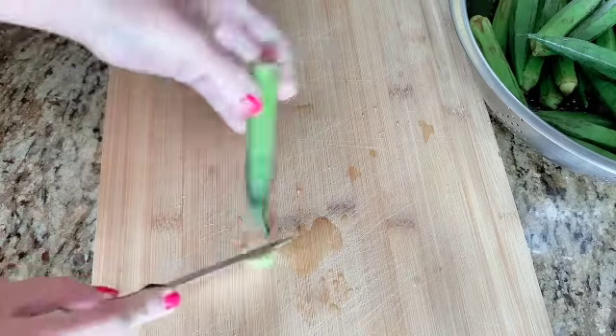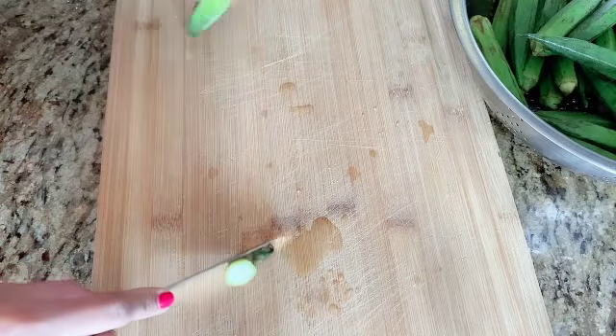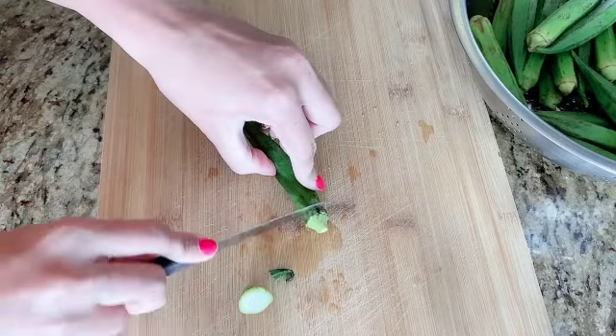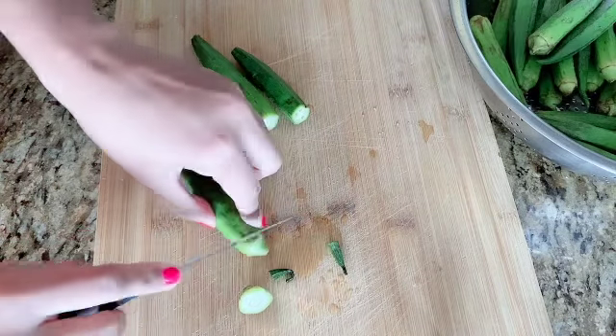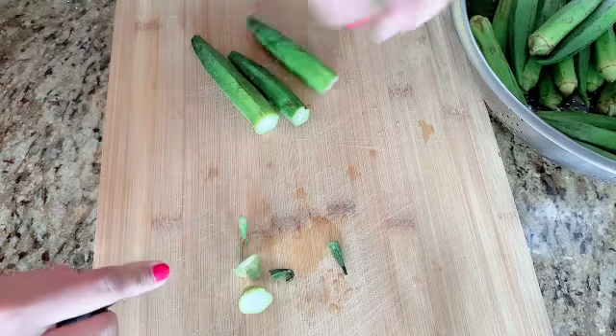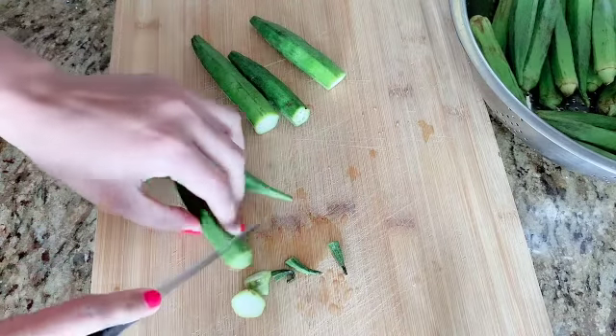When the bindi is dry, it will reduce the sliminess of the bindi. If the bindi is dry when you fry it, it will turn out better. So we will set the bindi aside in the corner.